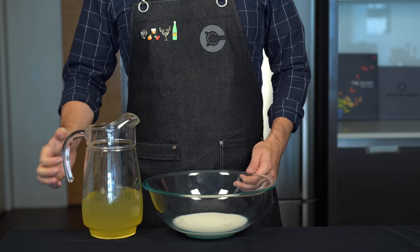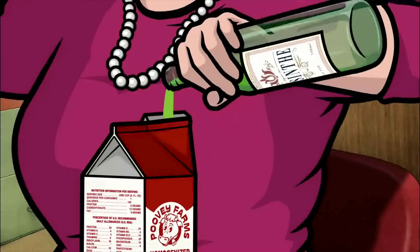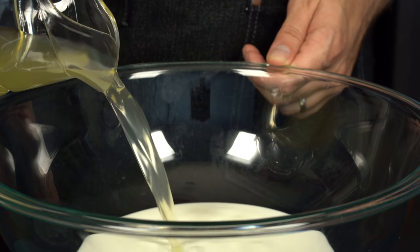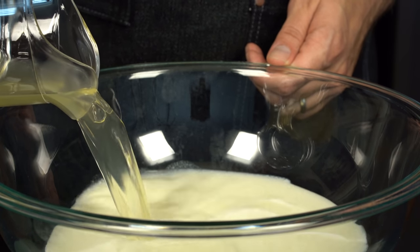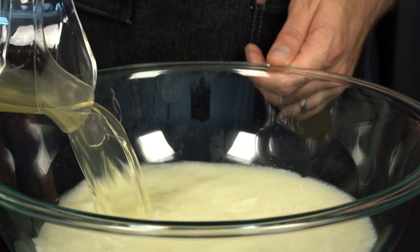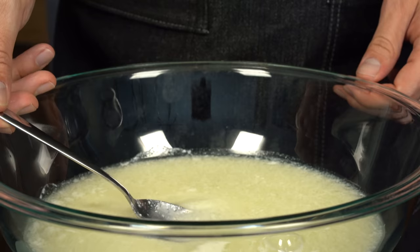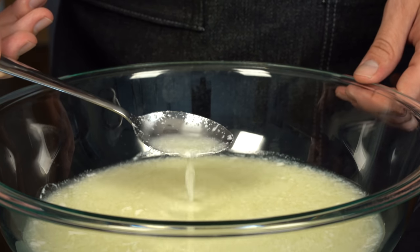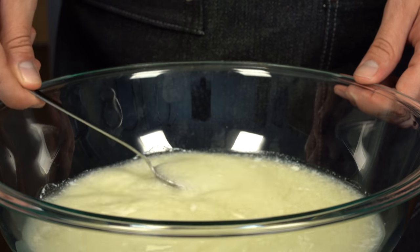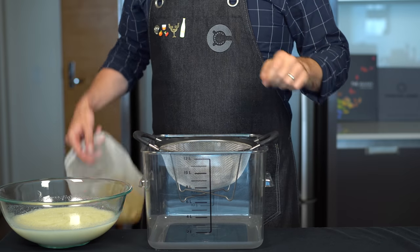I'm feeling like we should pour this into the milk — Pam, what do you think? Absolutely not! Too late, it is happening. And right away you will see that the acidity from the lime juice is causing the milk to curdle. What's happening here is that the casein proteins of the milk are coagulating and they'll actually bind to some of the astringent tasting tannins of the tea. I know you're thinking this looks pretty gross — don't worry, we're going to filter all this stuff out and you'll see why that makes this drink awesome.